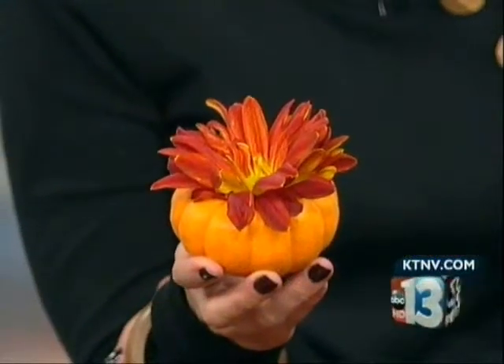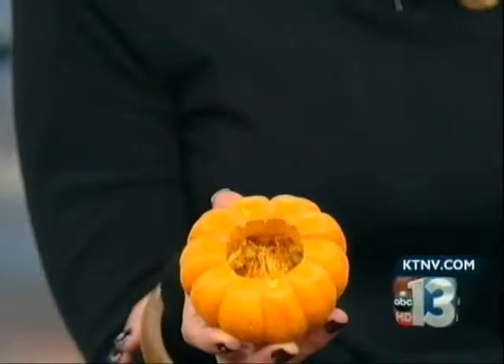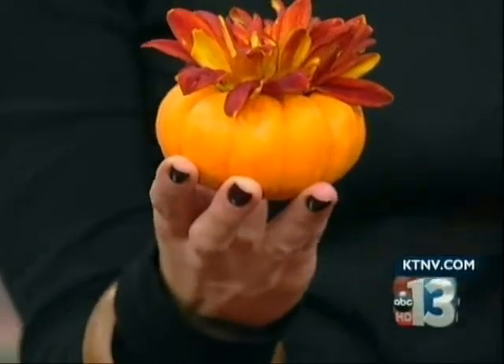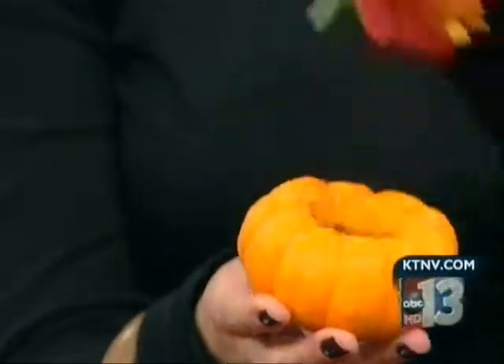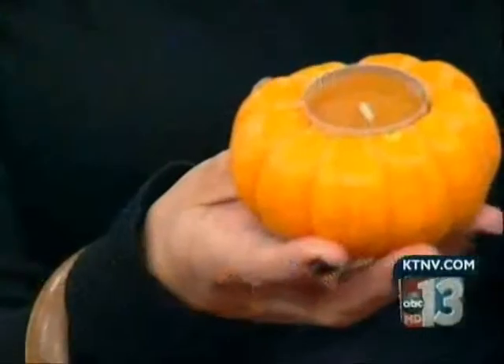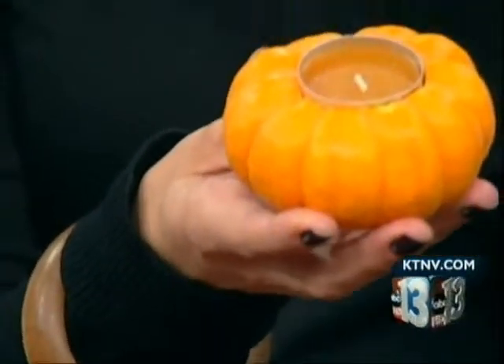I want to talk about this little decoration, which I think would make a great place card. Tell me what it is. It's very inexpensive to make — 50 cents for these pumpkins. This is just a regular, real miniature pumpkin. I use my circular drill bit to pop that out, and it just has a little flower. You can fill those with water, or I made it large enough that you can stick a candle in and have a nice little candle. I always like to give someone something to take home with them, so it's a great little thing — have one at each place setting.